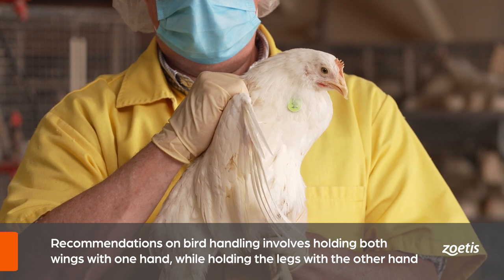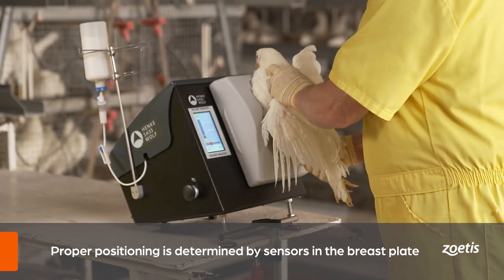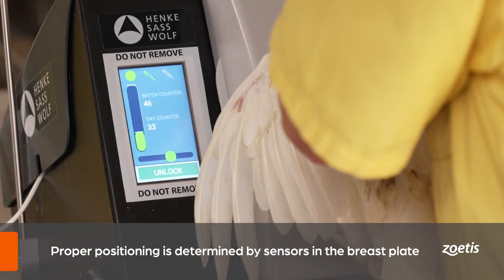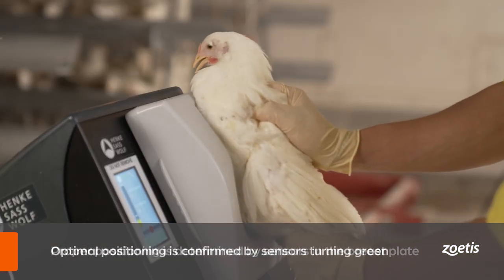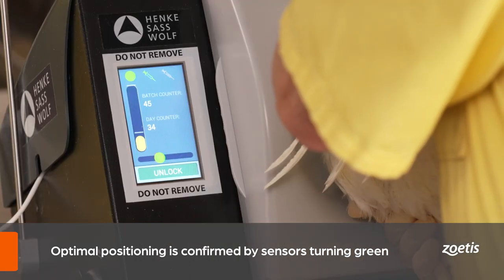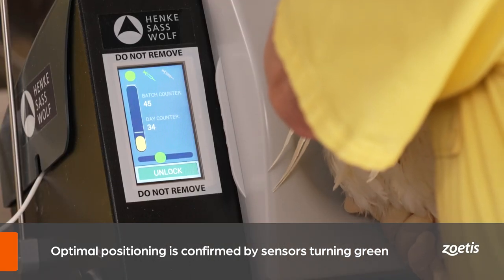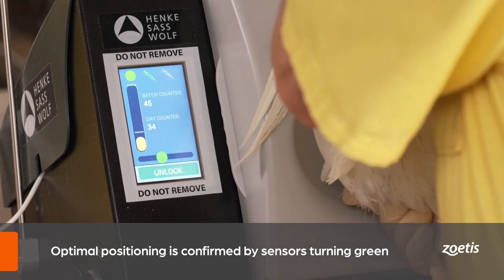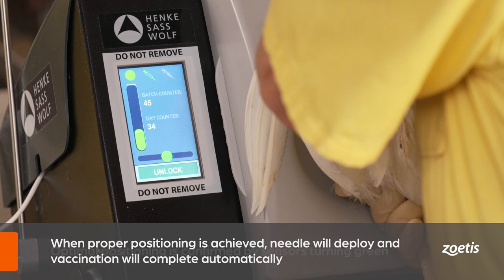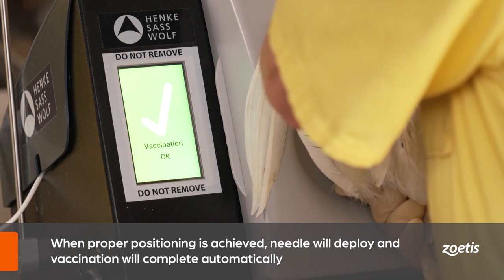The operator will then position the bird on the breastplate, where sensors will indicate whether the bird is positioned properly. Even pressure should be applied to the back of the bird until the sensor indicates proper positioning. This is indicated by all three sensors turning green at the same time. Once the bird is positioned correctly, the needle will deploy and vaccination will complete, indicated by the 'vaccination okay' message.